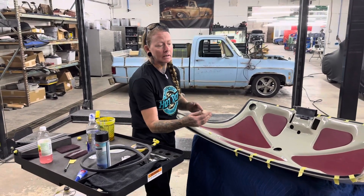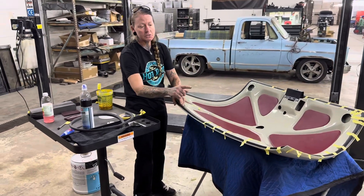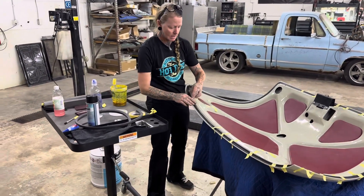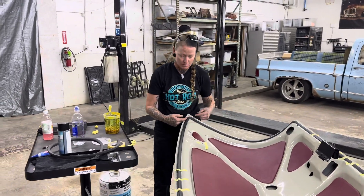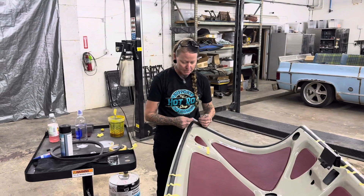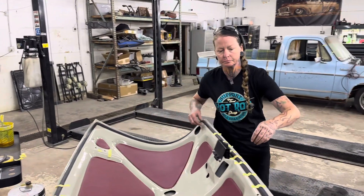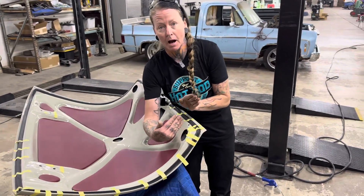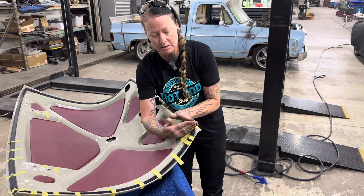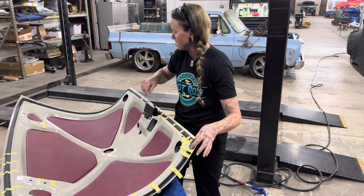Next, I lay my strip — my seal — in place and use tape to hold it in place. With the Mercury deck lids, they have really sharp corners, so I peel up the section that's going to be the corner, cut it right in the corner, and do a pie cut. That way the two ends can come together and meet and make a nice clean corner on all four sides.